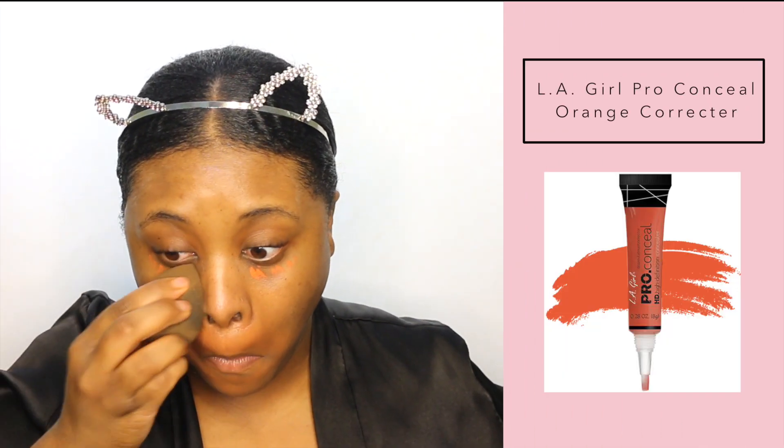Next I'm just color correcting. I wish I didn't have to do this, but yes, I am color correcting with the LA Girl Pro Concealer in the shade Orange Corrector. I'm just blending that out with a beauty blender.